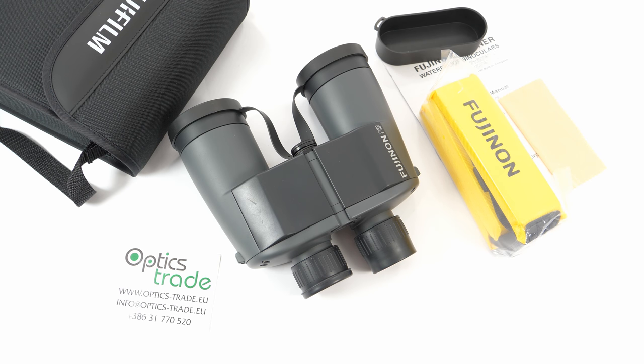Fujinon offers a 10-year warranty with these binoculars, so if anything is wrong you can easily send them back and they will replace or repair them.